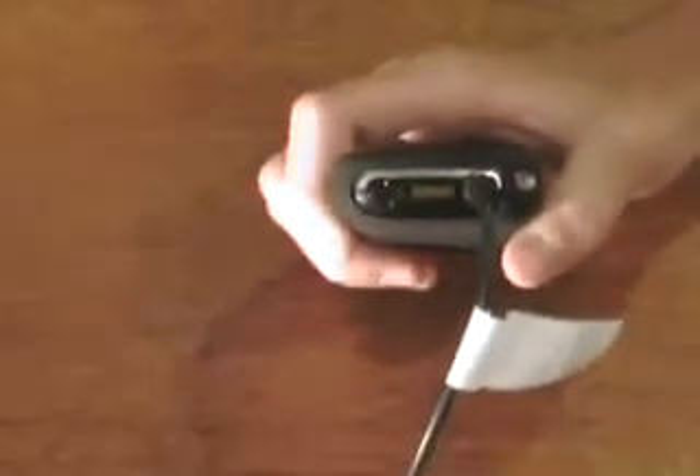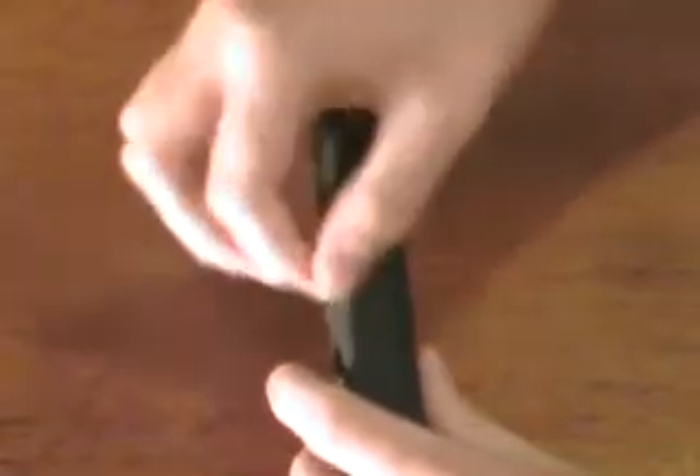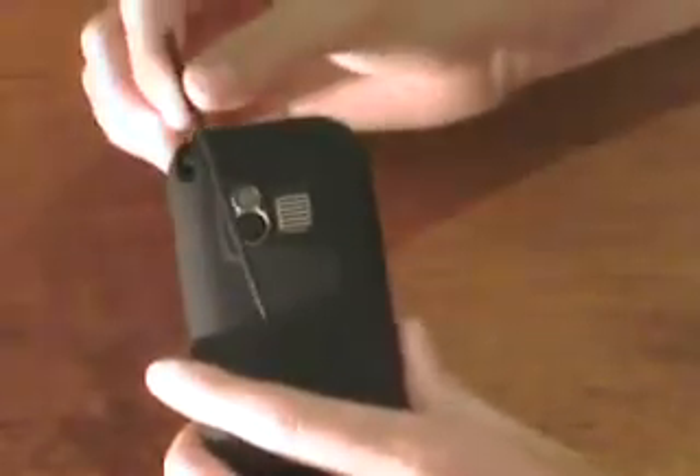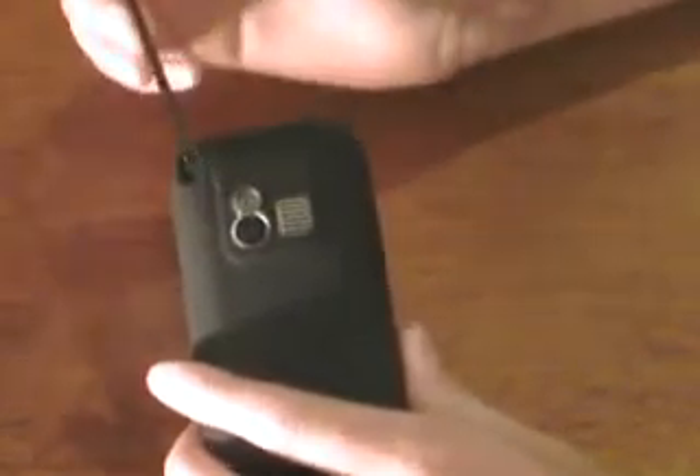There's an IR port — I don't know why Palm includes them anymore, I don't think anybody uses them. Under here is the microSD slot; I'll show you that later. I have a rubber skin case on it, by the way. And there's the stylus, which Steve Jobs loves so much — if you watch the keynote video introducing the iPhone, you'll see that he loves these things.